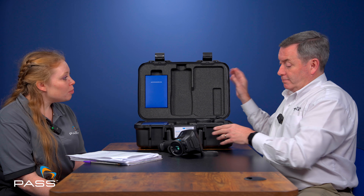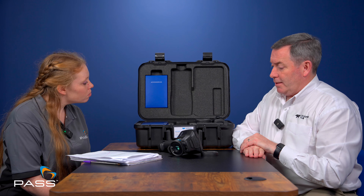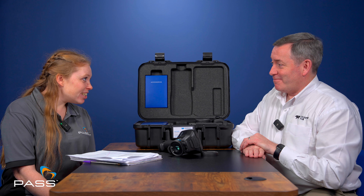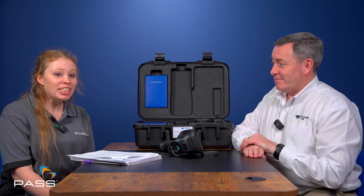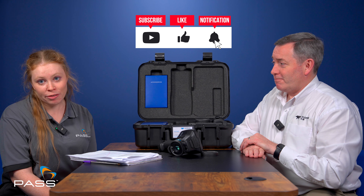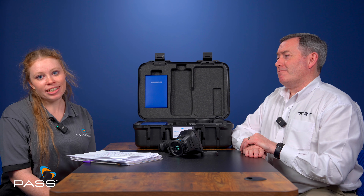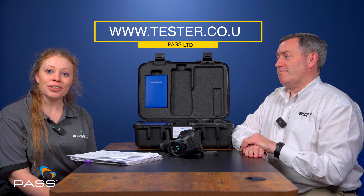Finally, if you were to summarise the Teledyne FLIR EXX series thermal cameras in three words, what would they be? Robust, reliable, accurate. Thank you for speaking with us today, Jason. We covered a lot there, so I hope you found that informative. If we did miss anything, please leave a question in the comments and remember to like and subscribe and share this video with anyone you think might find it useful. You can find all information about Teledyne FLIR's EXX series thermal cameras on our website, www.tester.co.uk.